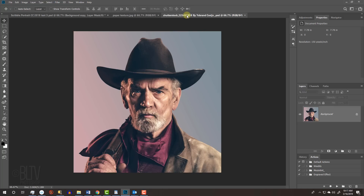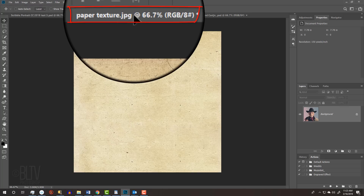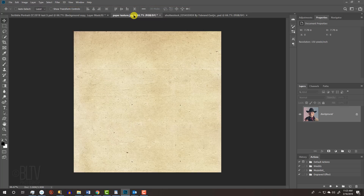Open a photo that you'd like to use for this project. I downloaded this one from Shutterstock. If you want to remove the background behind your subject, we'll take care of that in a minute. First, we'll place the photo onto the paper document I provided. To do this, make your Move Tool active by pressing V on your keyboard and drag the photo onto the tab of the paper document. Without releasing your mouse or pen, drag the photo down and release.